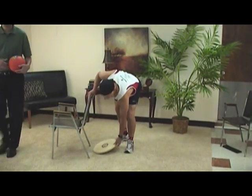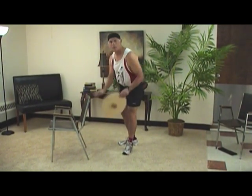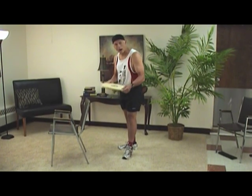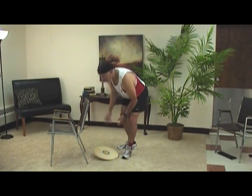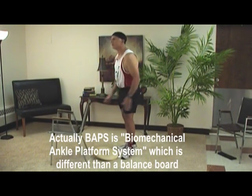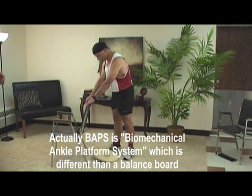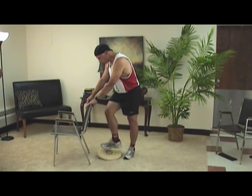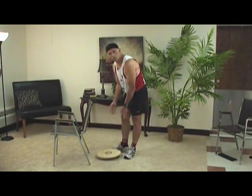This is the protocol I use with my patients when they come in and need to rehab their ankle. We use this — I call it the wobble board. BAP is the acronym, standing for Balance And Proprioception. This is what I call the five-minute drill.